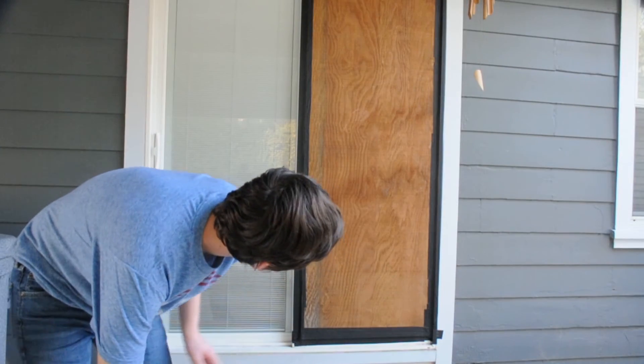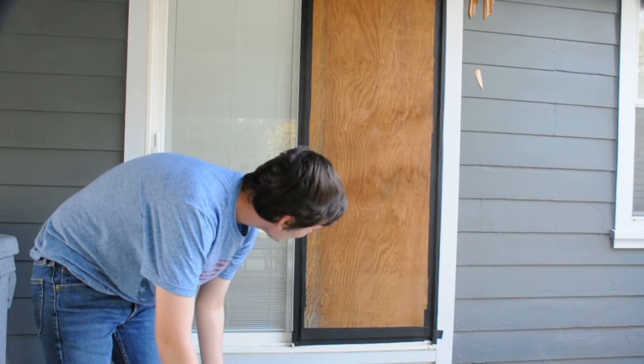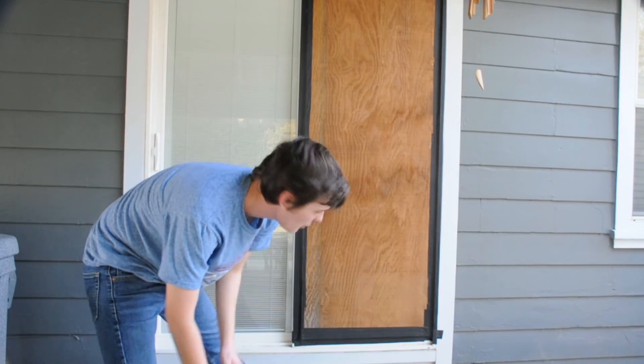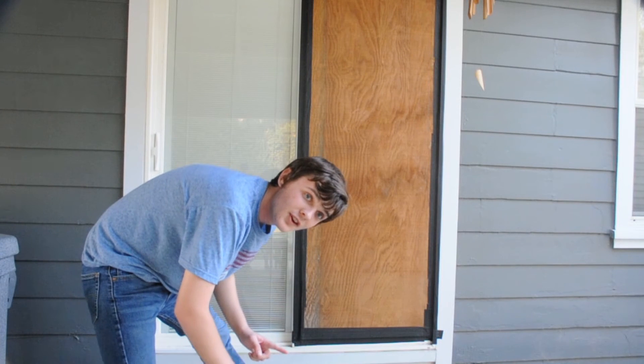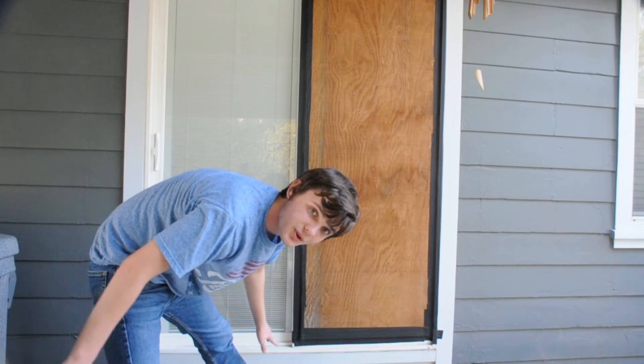Okay party people, the door is finished. We cleaned up all the mess on the ground and we hung up a nice piece of wood on there so it can better protect the door until we can get a replacement. I think we're done for this video. See you in the next one — I hope you enjoyed. See ya!